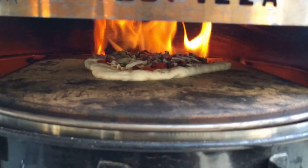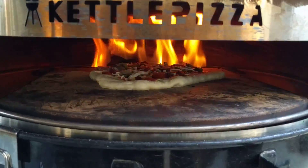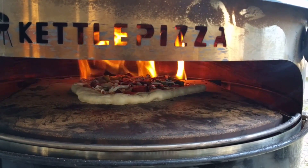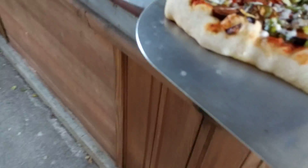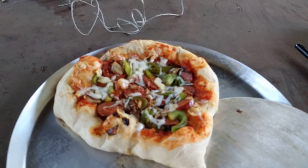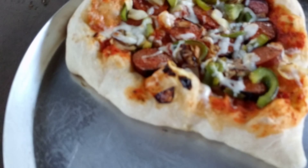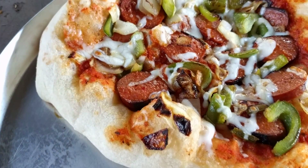Alright, here it is guys. Big Sausage Pizza version 3. Going in. Nice and burning. Just let that cook for a minute.